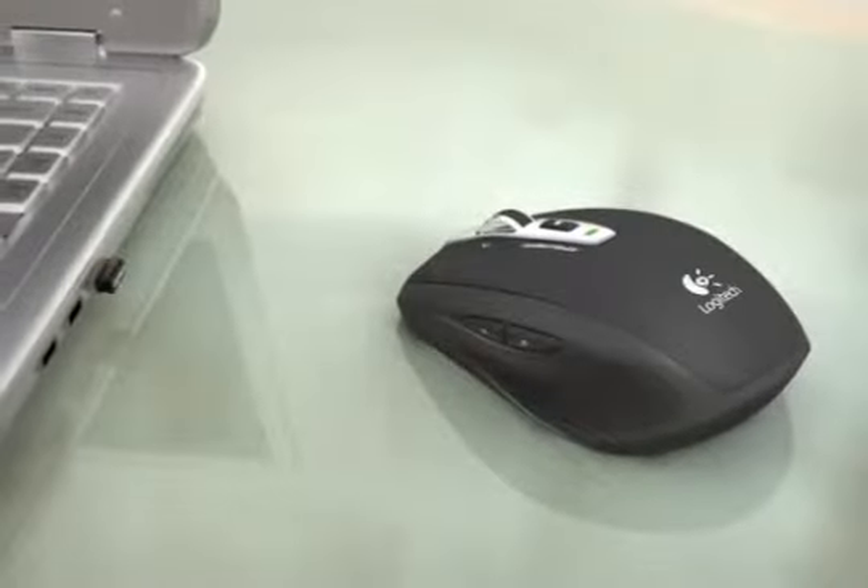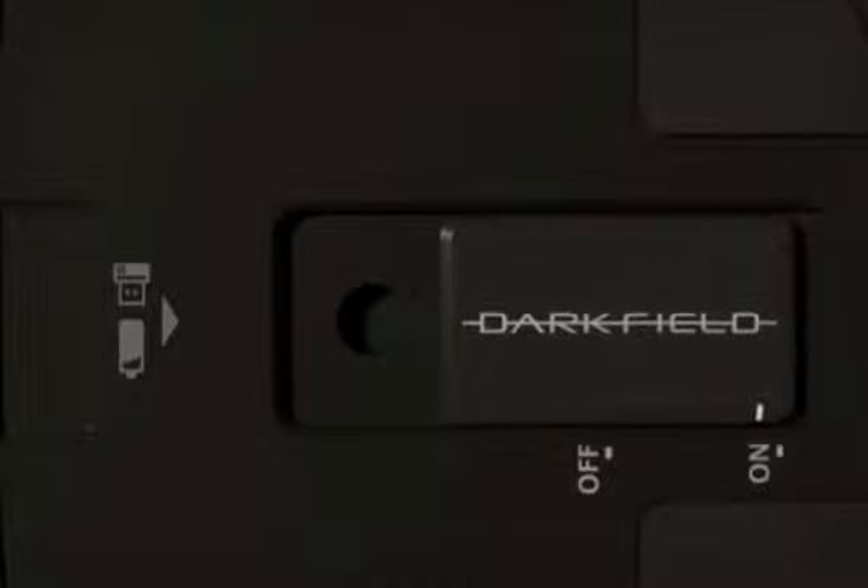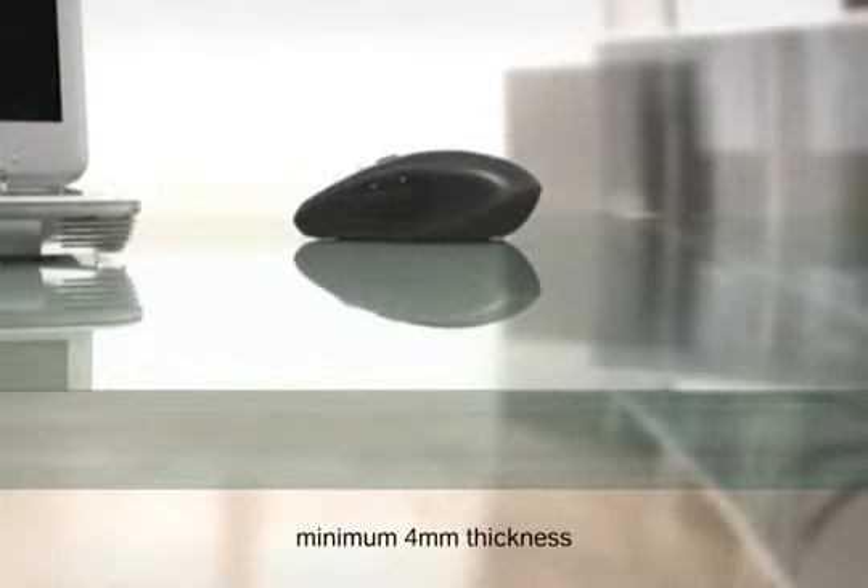Now your mouse works anywhere you do, even on glass. Introducing Logitech Darkfield Laser Tracking. It works where other mice fail. It detects microscopic details on almost any surface.